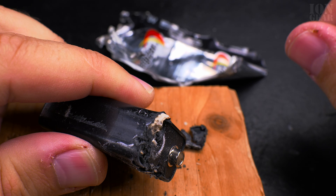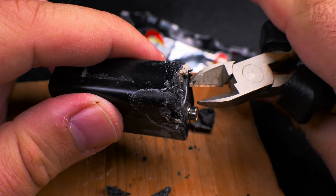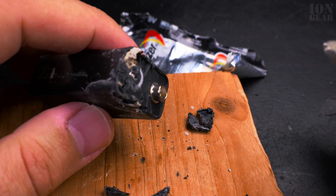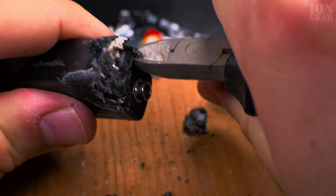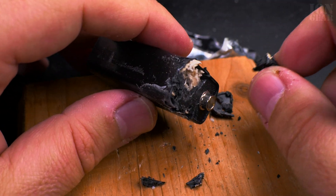Yeah, don't try this at home - especially not if the battery is still good. And if you ever do try this, wear protection glasses, because you never know when some piece of this stuff will fly out.